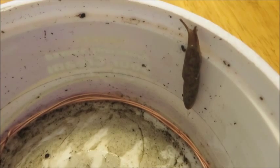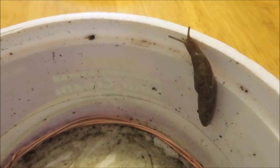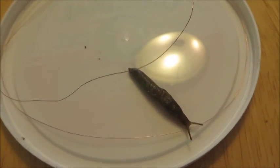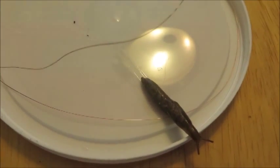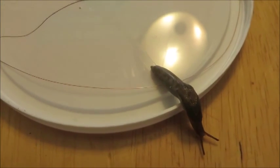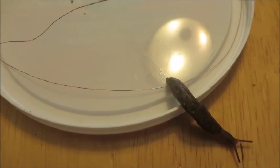There he goes — looks like he's trying to escape. There he is going for the smaller copper wire; this is 0.2 millimeters. And as you can see, the slug is not getting electrocuted by the copper wire. So that myth is busted.